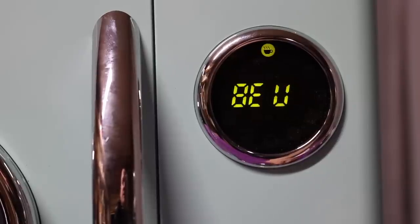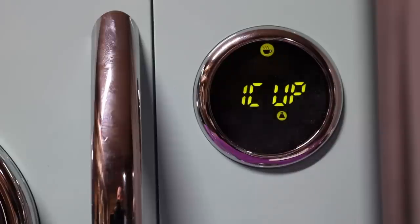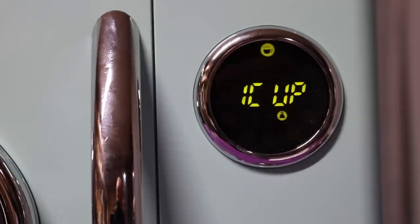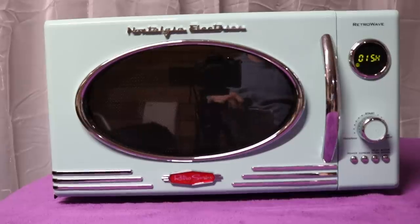Let's do beverage. If I hit start, it says... 'icup'? Wait — oh, it's 'one cup.' I think that's what it says. All right, so that's pretty much the review.